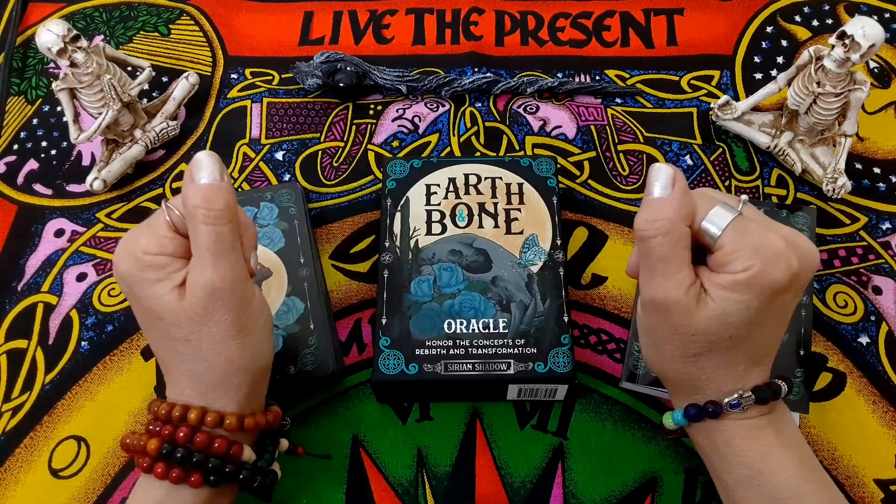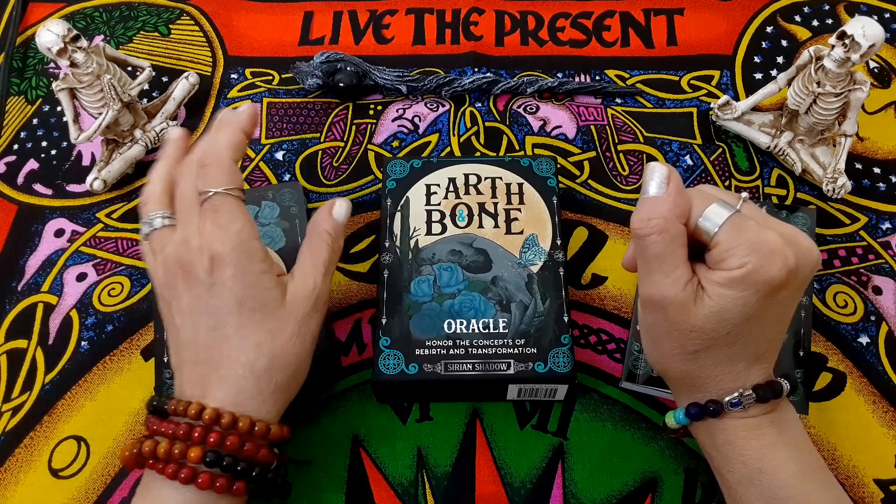Welcome back to my channel, my magical friends. I've got another quick unboxing for you.